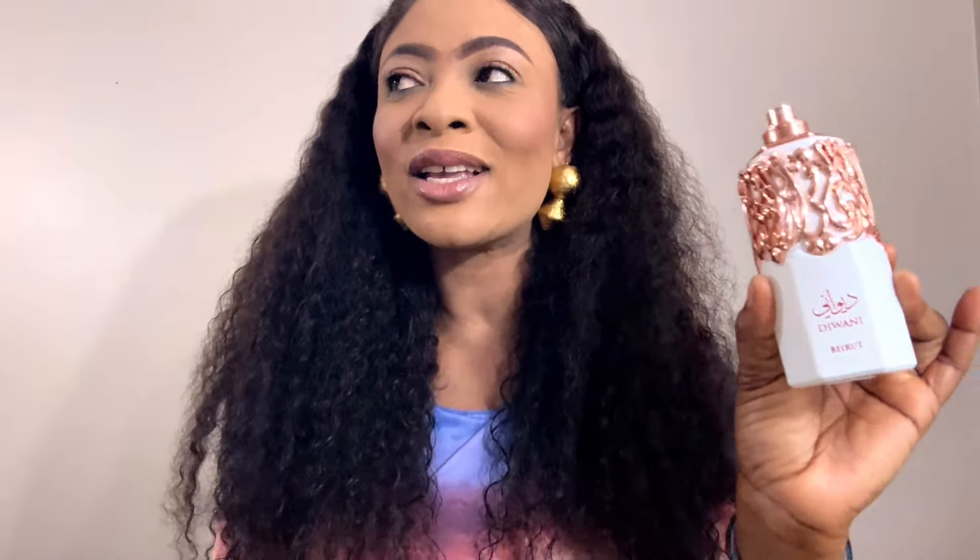I wouldn't repurchase this. I personally wouldn't highly recommend this. I would rather say get a decant if you're really interested. The bottle is empty now, so yeah, it wasn't interesting. I will not repurchase — it didn't even come across as one of those fragrances I would repurchase. So that is Duane Beirut from FA Paris.